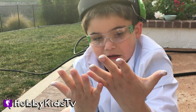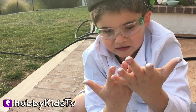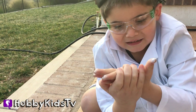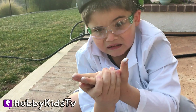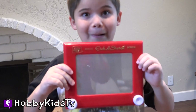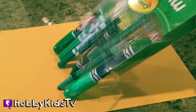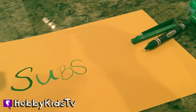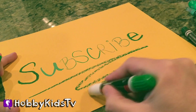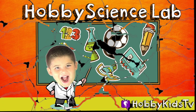Time to wash our hands. Subscribe for more amazing Hobby Science Lab fun!